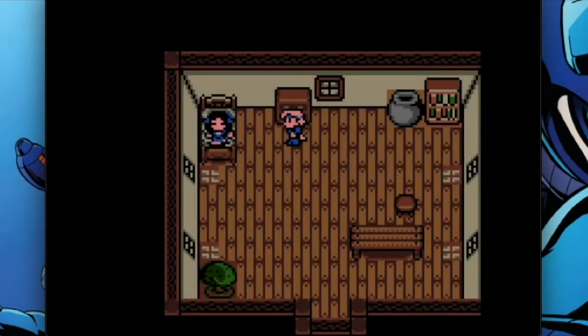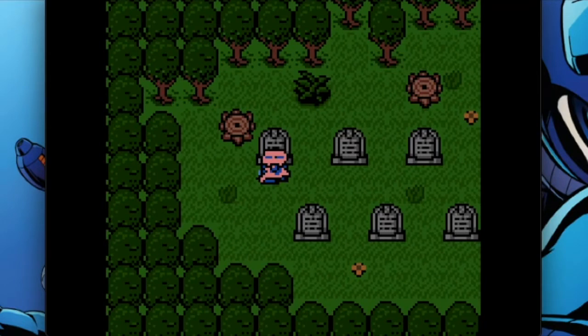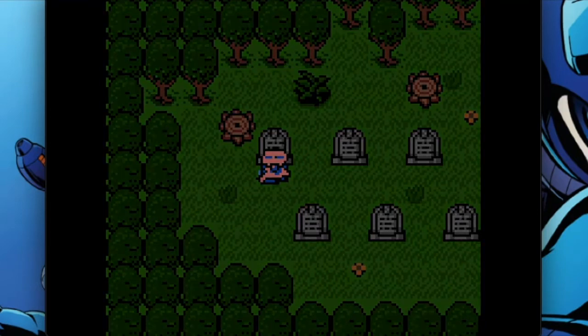The top-down display of this game should already look very familiar to most of you. Legend of Zelda: Link's Awakening is the first game that draws to mind, but it also has similarities to Chrono Trigger, Secret of Mana — any of those classic games from the 90s when Japanese role-playing games really took the world by storm.